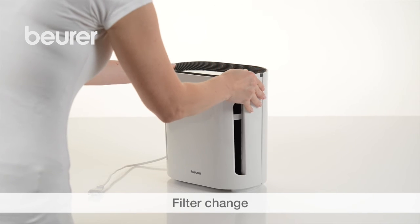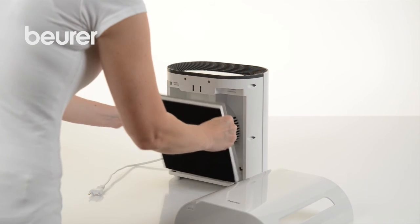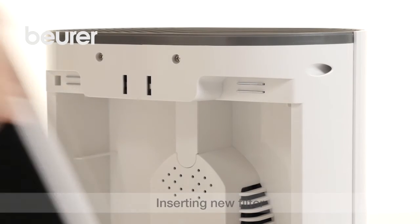Switch the air purifier off and disconnect it from the mains. Then remove the housing cover. To remove the filter, carefully pull on the two side tabs. Then insert the new combi-filter.